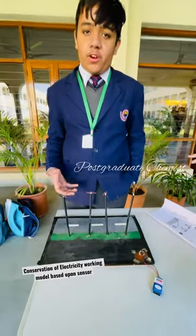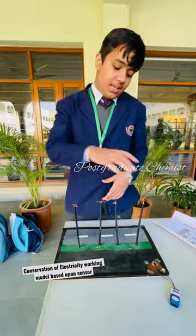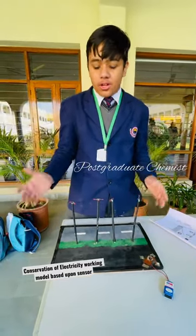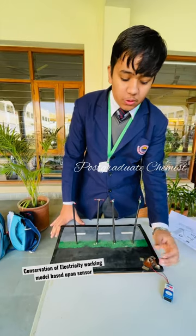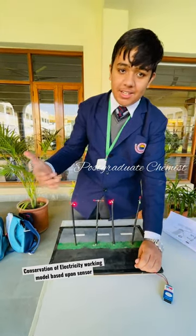This is a working model for electric light lamps. We have observed that sometimes at night the light is not on, or it stays on during daytime. So we have made an efficient system to conserve energy. There is an electric sensor — as it becomes dark, the lights automatically turn on according to the intensity of darkness.